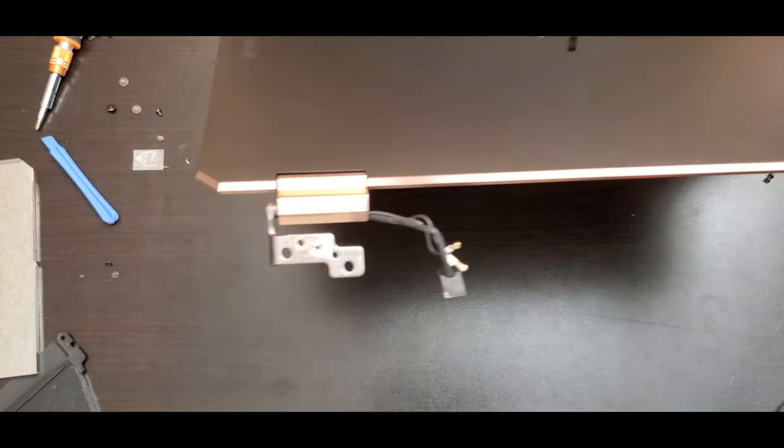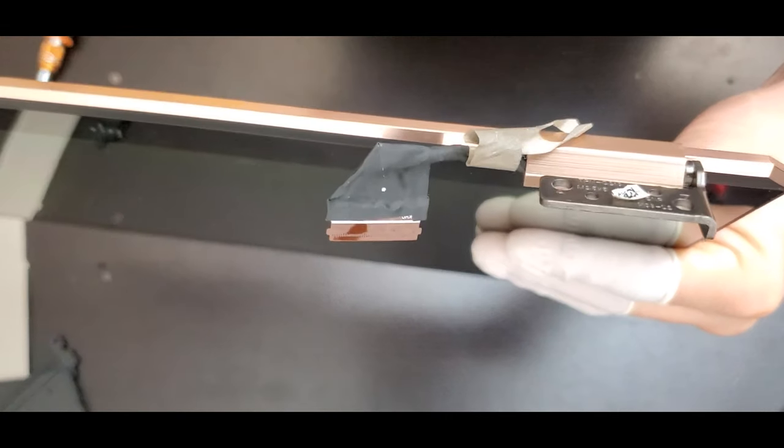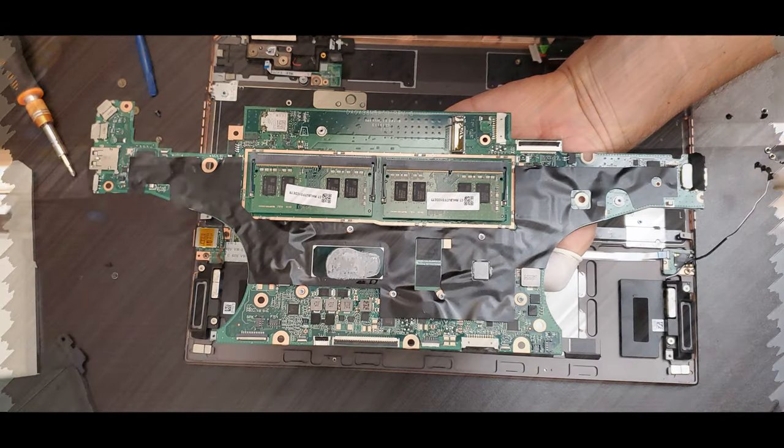Now you have a closer look at the connectors coming out of the screen, and there you see the entire motherboard.